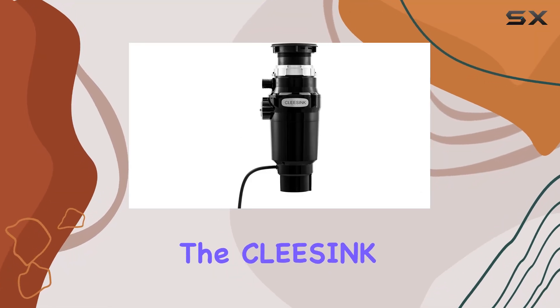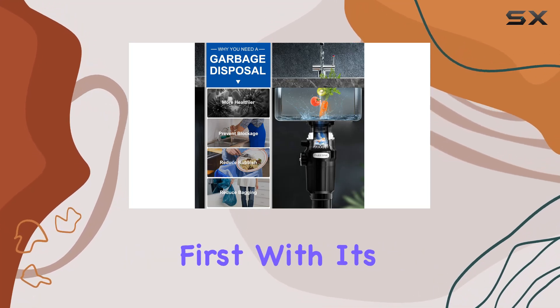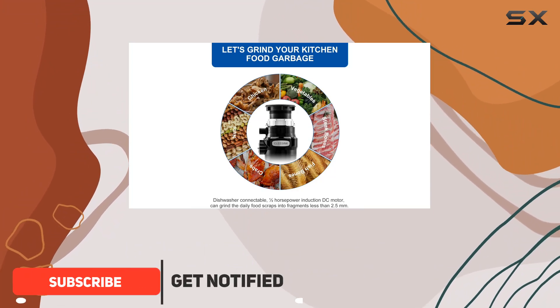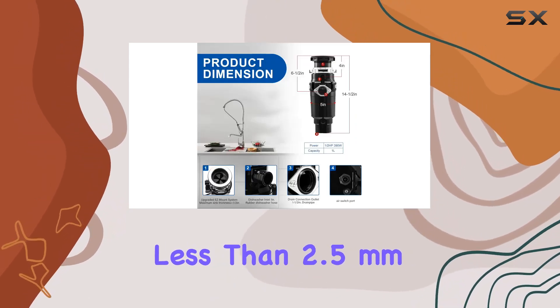Today, we're diving into the KleeSync Garbage Disposal 1.2 HP, a powerhouse of kitchen innovation. Let's talk performance first. With its upgraded DC motor running at 2800 RPM, this disposal tackles everyday food scraps with ease, reducing them to fragments less than 2.5mm in size.